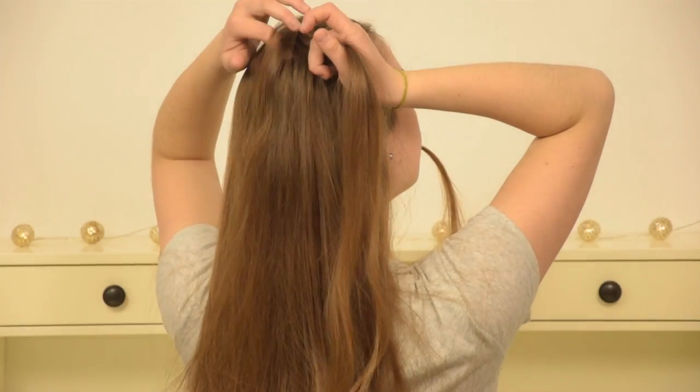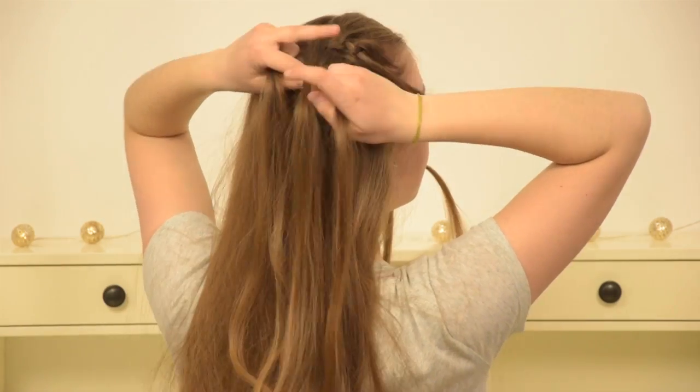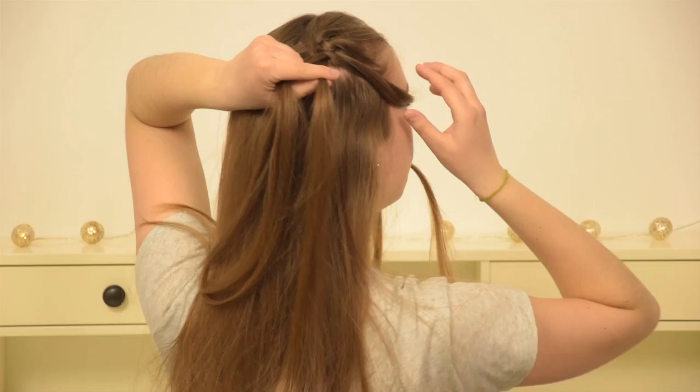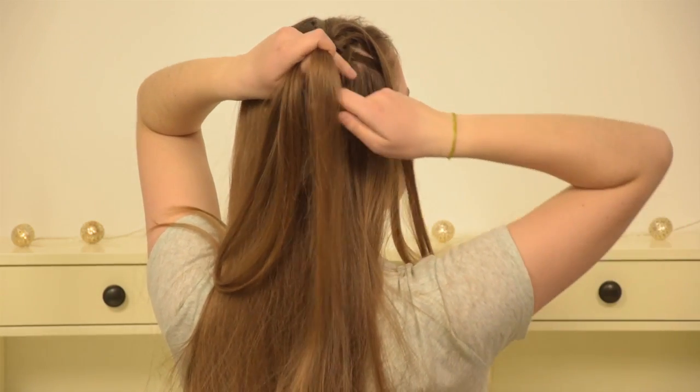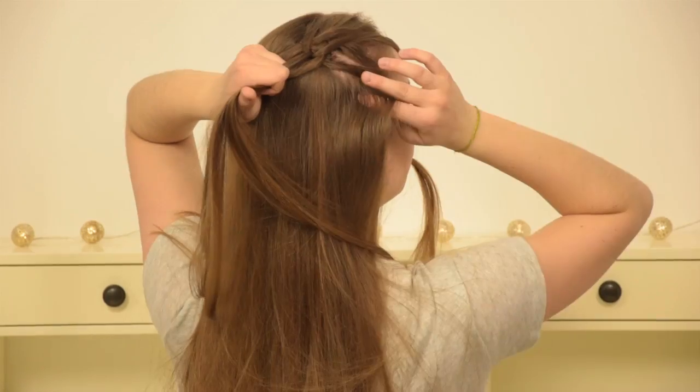Pick up some new hair right where you left the other piece out and cross it over your left section, then under the right one, then also cross it over the piece you left out on the bottom of the braid earlier, and add this one back into the braid by combining it with your right section.